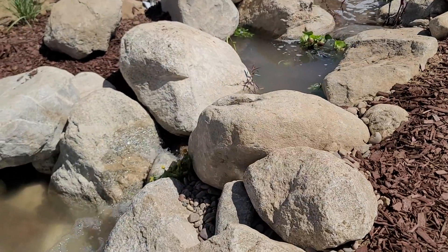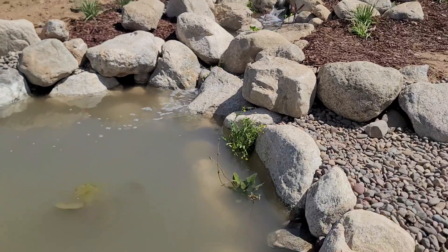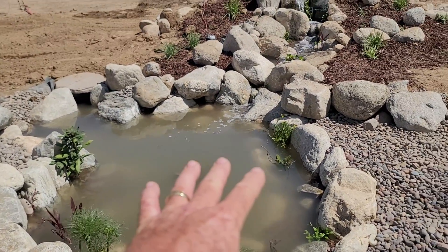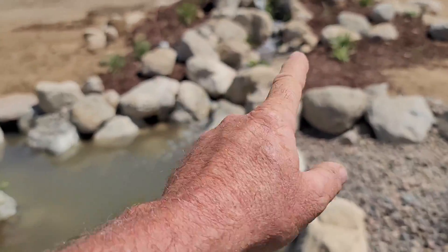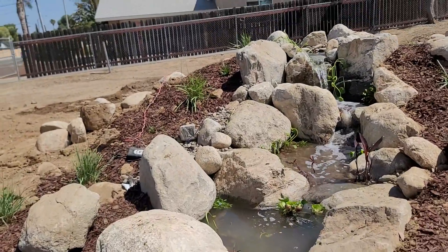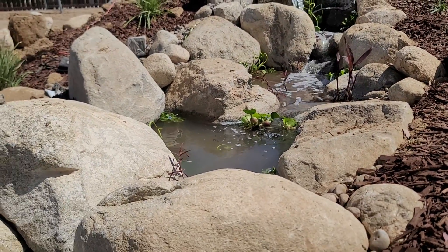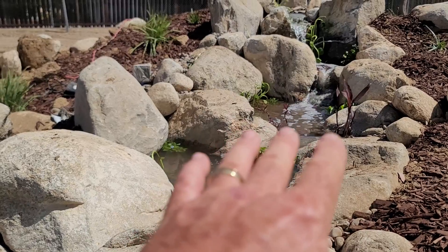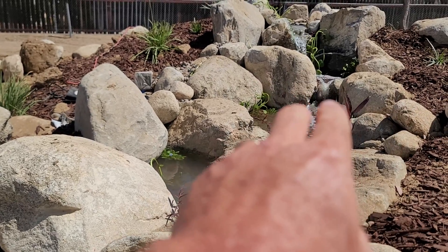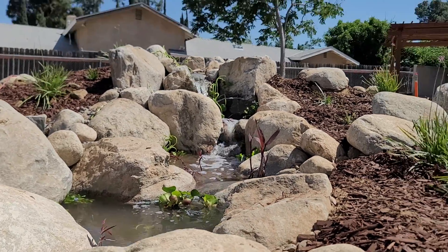Everybody wants to see the water running, so here's the pond — a nice little 8 by 11 — and the waterfall is really pretty. One of the things about waterfalls is that most people feel they have to do framing stone, framing stone, spillway stone. But what I did differently here is a whole lot of pinch points and rolling points.